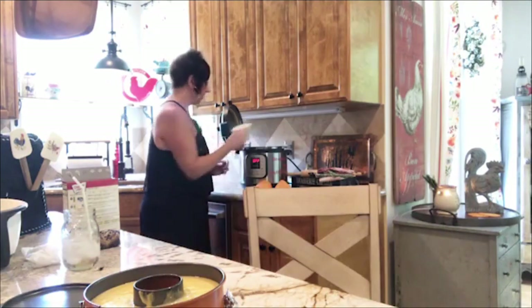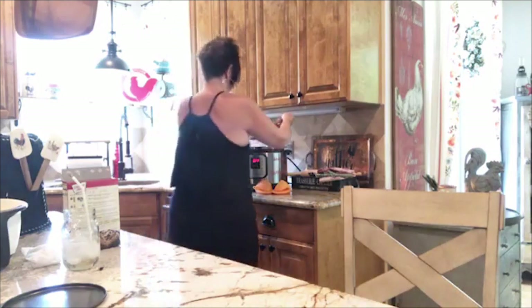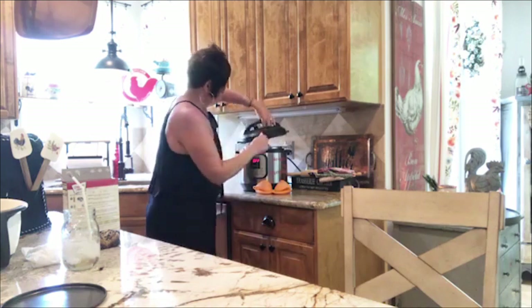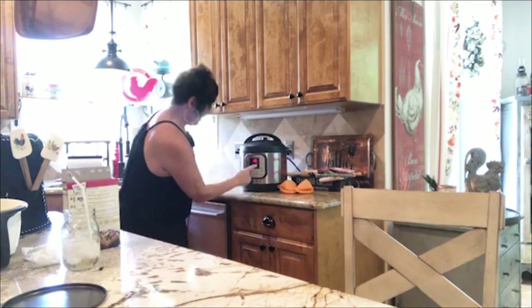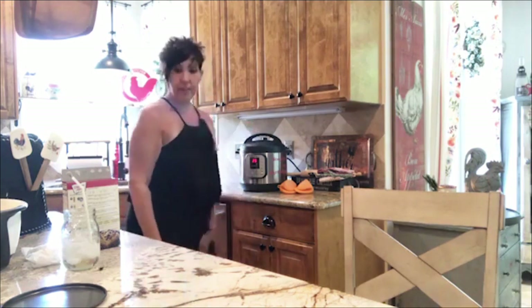That's going to go right in the Instant Pot. I'm going to add a cup of water to the pot — if you're new here, now you'll know how to do a cake. I'm just going to lower it in the pot. I make sure it's on seal and I do manual high pressure for 25 minutes. That's it.